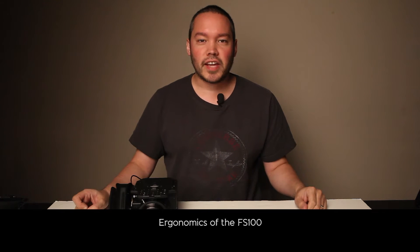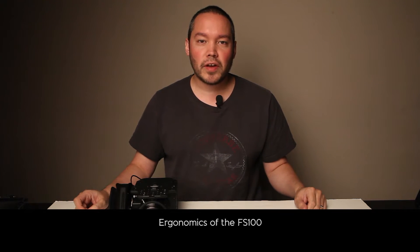Hi everybody, Aaron Anto here. And today we're going to be talking about the ergonomics of the FS100.